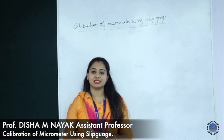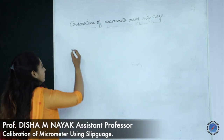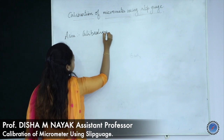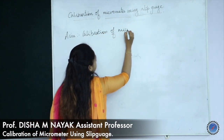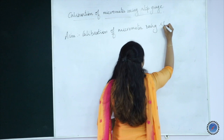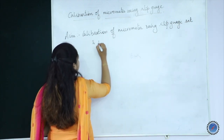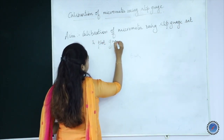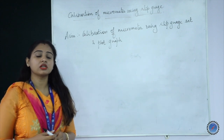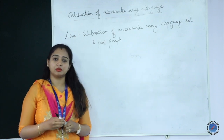Hello everyone. Today we will be discussing the experiment that is calibration of micrometer using slip gauge. The main aim of the experiment is calibration of micrometer using a slip gauge set and plotting the graph. Whatever micrometer is given, you are supposed to calibrate it using the slip gauge set. Here we are using a slip gauge as a standard to calibrate the micrometer.